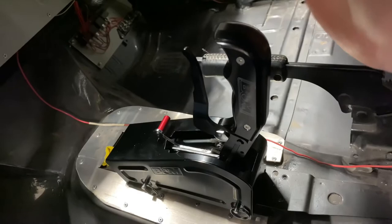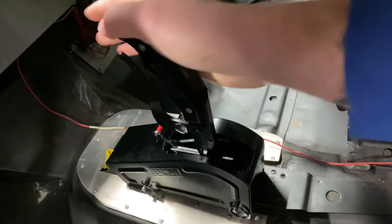One more time, I'll go through it in fast motion as if I was racing. There it is.